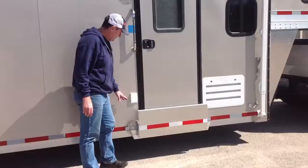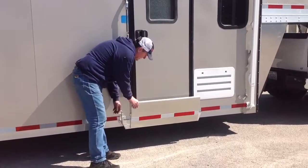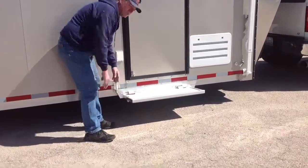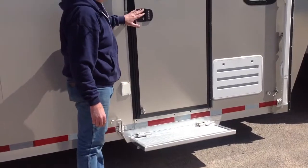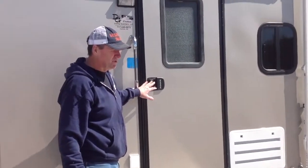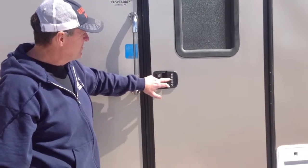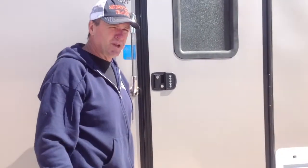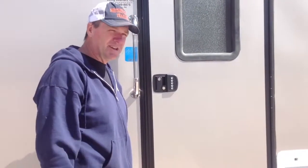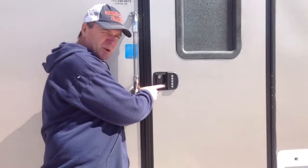Come around to the front and we'll go through the living quarters. We have a fold-down step on this trailer — all our living quarters trailers have one. This step is almost 12 inches, very safe when you're exiting and entering the trailer. This particular trailer has got the newest keyless entry door latch — press your key code in and it opens the door. Very convenient when you've got multiple people staying with you so everybody doesn't have to have a key. It also has traditional key entry as well.